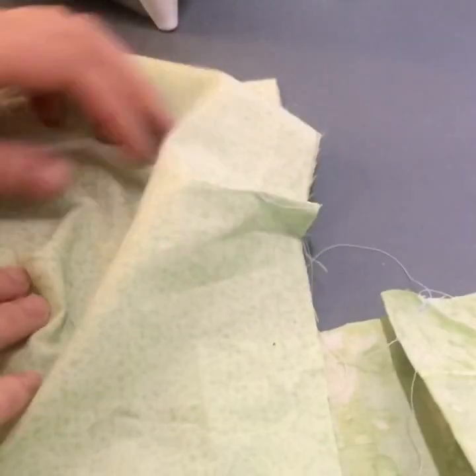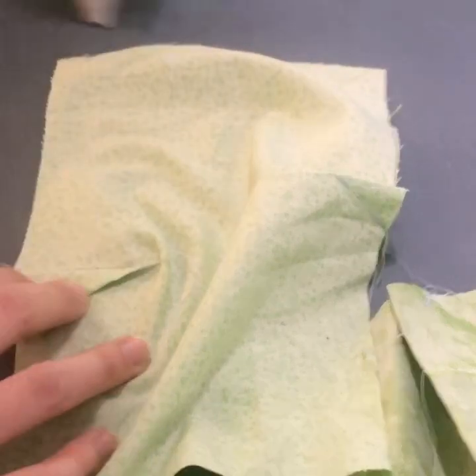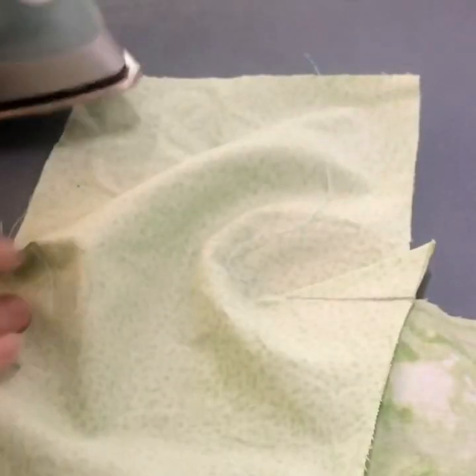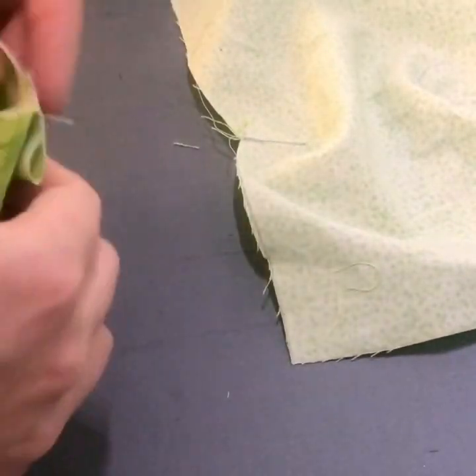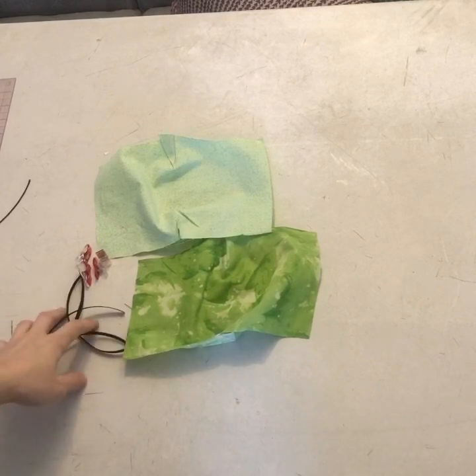Once we sew our darts, we want to iron them. I do not clip my darts because it adds another place where this mask could fray, so I just iron them to different sides.